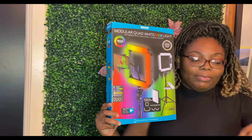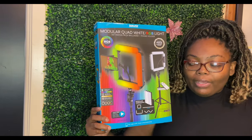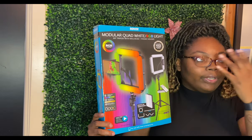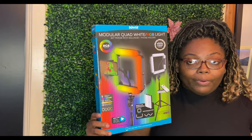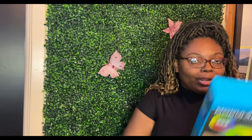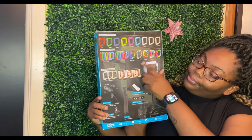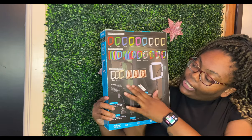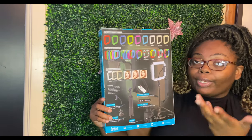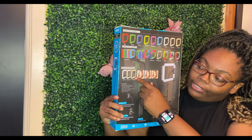I'll be experimenting with some of the shapes as I do different videos to see which gives me the best lighting, especially for my makeup videos — whichever accentuates my face appropriately. It shows the different lighting spectrums and patterns and colors, and you still have your standard ring light settings: natural, warm, and white light.